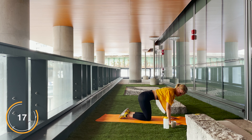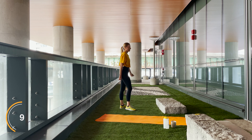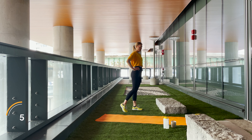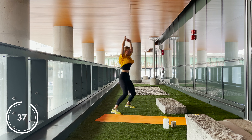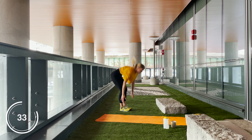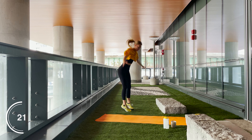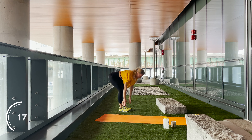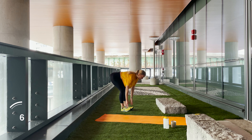Get yourself ready to get back into those toe touch jacks — in two, in one, let's go! Keep going, keep pushing, you guys are doing amazing. 20 seconds. Think about how good you're going to feel after this workout. And two, in one — rest! I am sweating buckets. Fix your mat if you need to, position yourself.